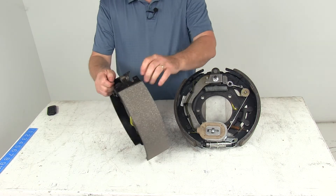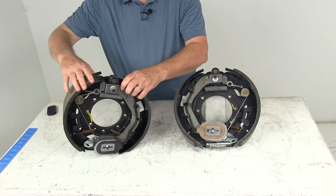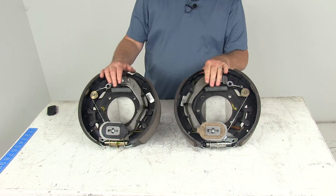Also, if you notice, these do use a cast backing plate. This part number includes both the left hand driver's side assembly and the right hand passenger side brake assemblies.